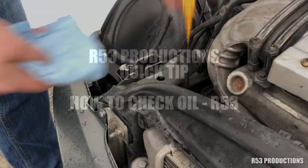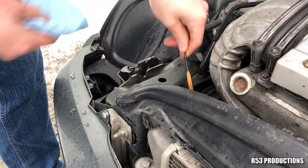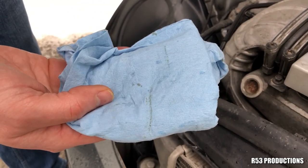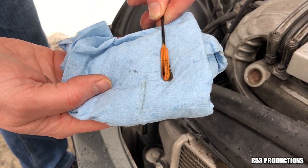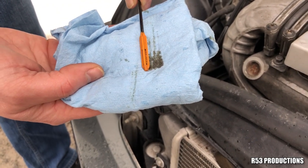How to check your oil on an R53. Take out the dipstick, choke down on it, take your towel, fold it without moving the dipstick back or forth, and roll it along the side.